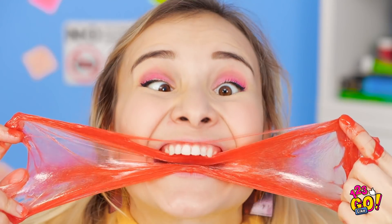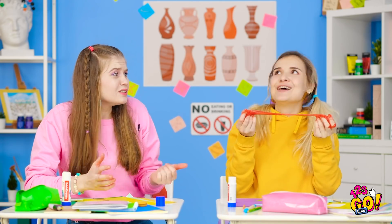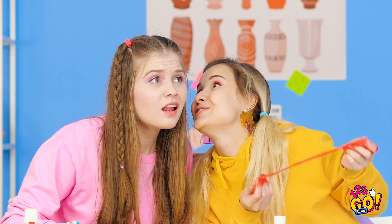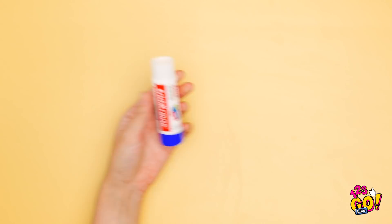Snack time! Eww! You ate the slime! Delicious! Madison, stop eating that! You'll get sick! Don't worry, Ellie. It's not slime! Look, I just took a glue stick and removed all the glue. Perfect! No more glue!